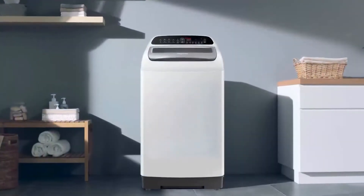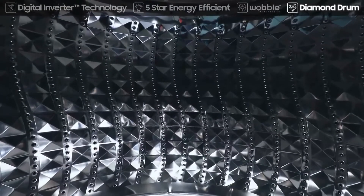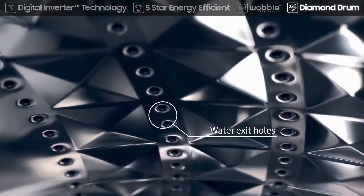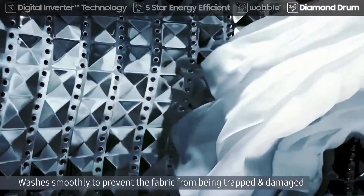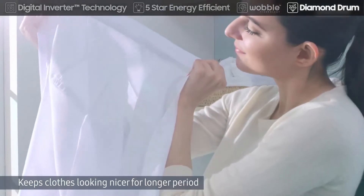The diamond drum's unique soft curl design washes clothes very effectively while treating them with care. Its smooth diamond-shaped ridges are gentle on even delicate items. The small water exit holes also prevent the fabric from being trapped and damaged, keeping clothes looking nicer for longer.